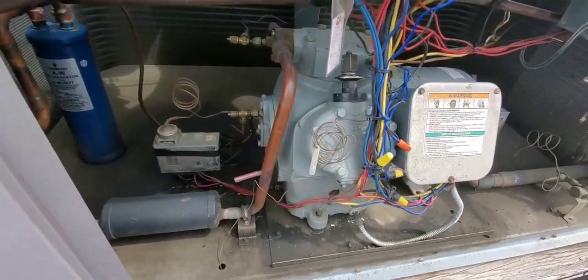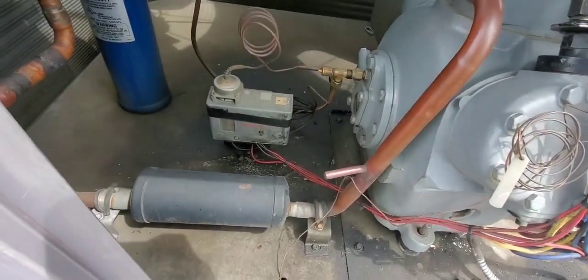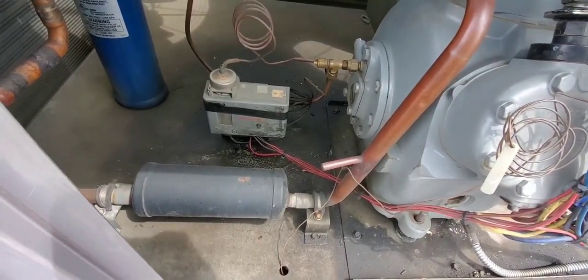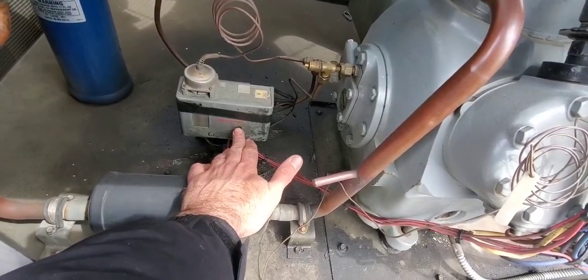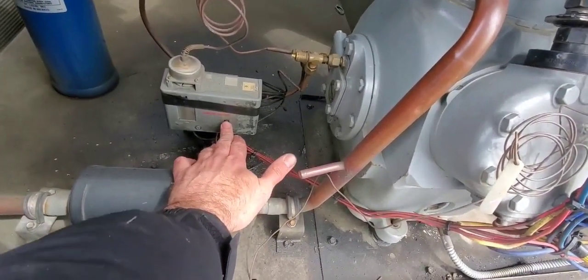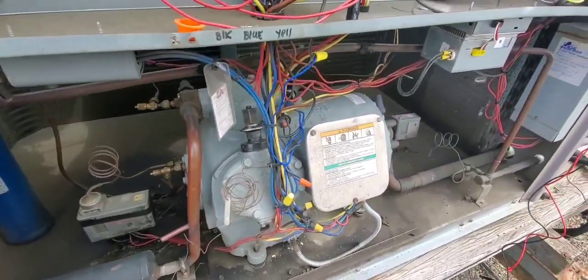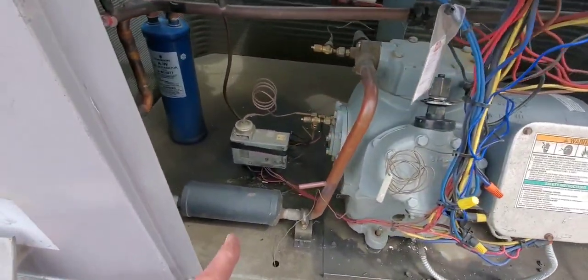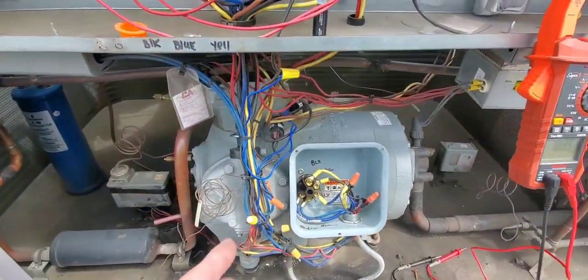The other thing we can try is resetting the oil failure control - you can see this unit has seen better days. We're going to try to reset the oil failure control and see if that does anything. I'm not seeing anything; nothing is resetting here either. So it doesn't look like the high-pressure switch or the oil failure switch are the problem with this machine at the moment.